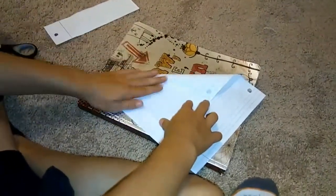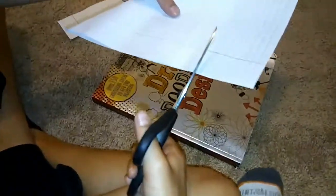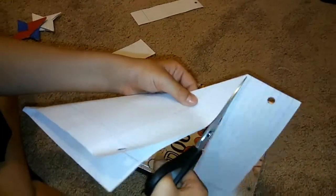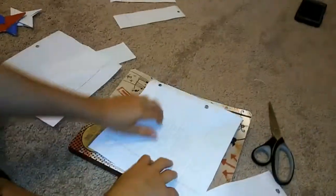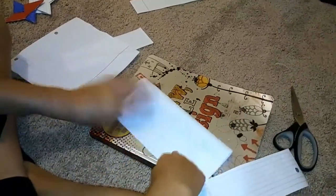Hold it like this. There's scissors — you're gonna fold it. I already have my other one ready. What you're gonna do is fold it in half like this.